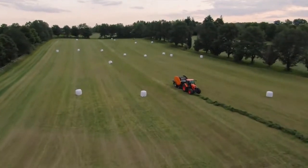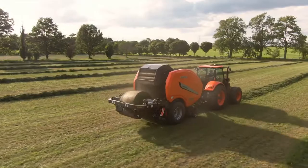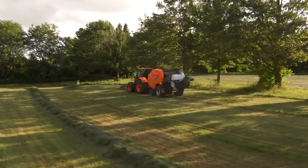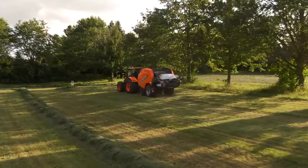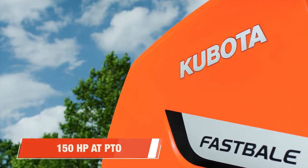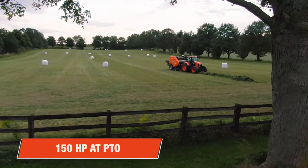Welcome to Baling in the Fast Lane. The Kubota Fast Bail is the quicker, smarter way to bale across a variety of work modes and crop types with no compromise to quality. This heavy-duty round baler produces 4x4 high-quality bales and requires a minimum of 150 horsepower at PTO.